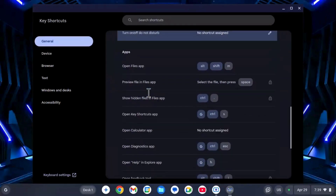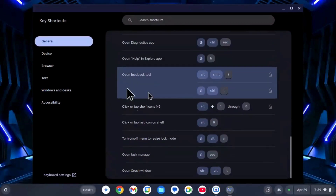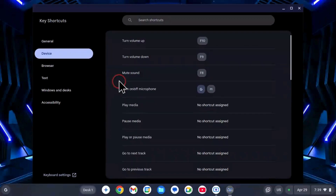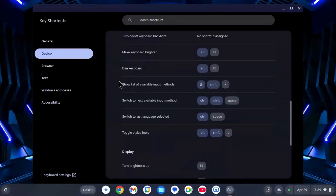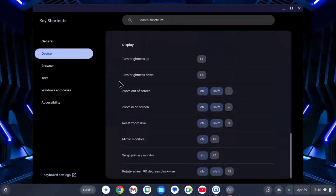First boot and user interface: The first boot was quick. It asked me to connect to Wi-Fi and sign in with my Google account. The interface looks very clean and is similar to a Chromebook. You get a taskbar at the bottom, a launcher, and system controls in the bottom right corner. Everything is simple and easy to understand, especially for beginners.